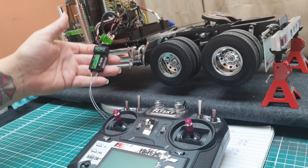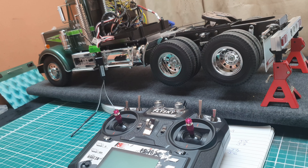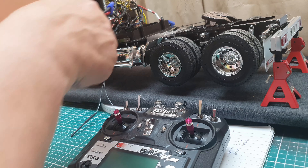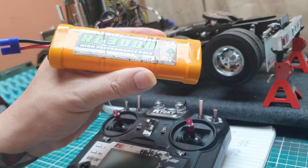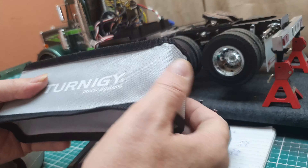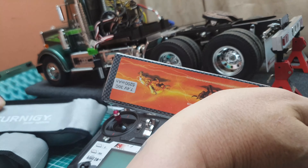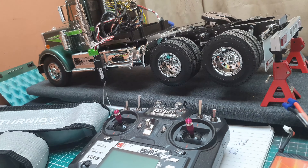We need to assume these don't come pre-bound. We get the supplied bind plug, which is just a loop. On the top just above channel six is a 'B' for bind — I'm going to plug that in. So it's just a loop in there. When I power the truck up this will go straight into bind mode and then we bind the radio. We've got a choice of batteries for these trucks — Tamiya would say you can't use a LiPo, but we can use nickel metal hydride six-stick 7.2 volt.